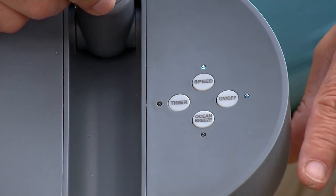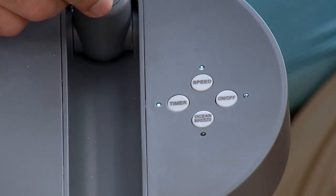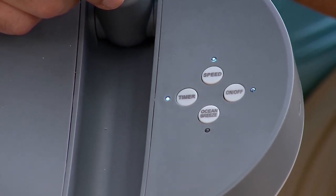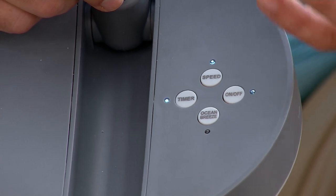It has three speeds: low, medium, and high. You even have a timer on here — each time it hits two hours, so two, four, six. Say you're camping with your kids, like when my son was younger and we were out there with scouts in that tent or cabin that is muggy and hot and nasty and you can't sleep.